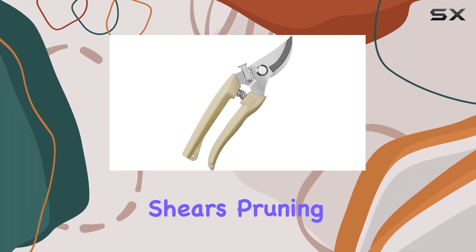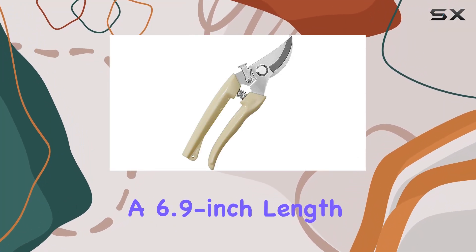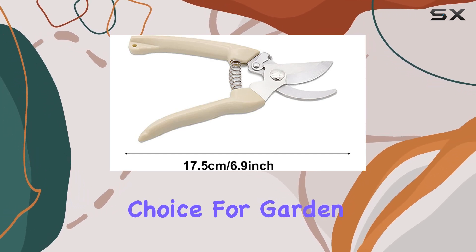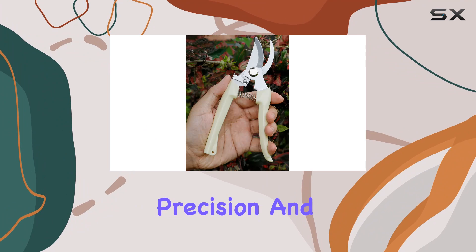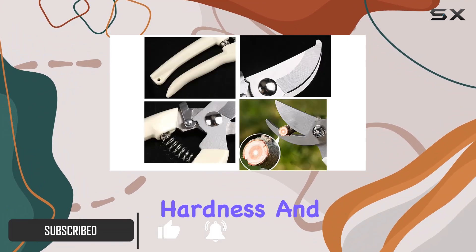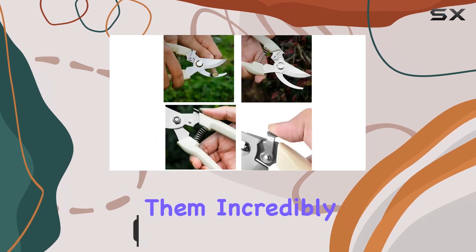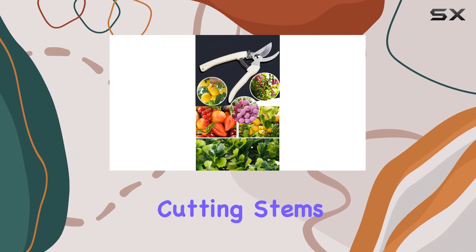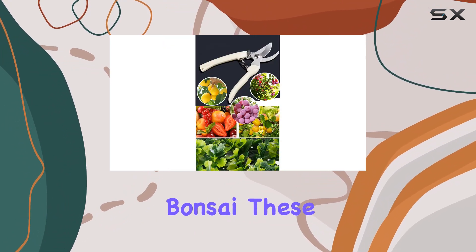The garden flower shears pruning shears, featuring a 6.9 inch length and a white handle, stand out as a top choice for garden enthusiasts looking for precision and durability. Made from high carbon steel, these shears boast exceptional hardness and toughness, making them incredibly sharp and durable — whether you're trimming flowers, cutting stems, or tending to bonsai.